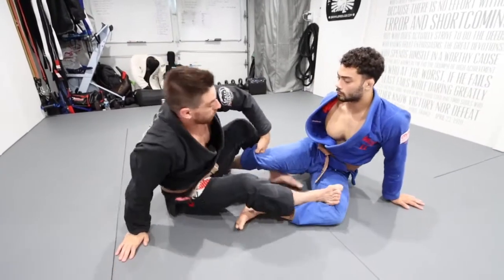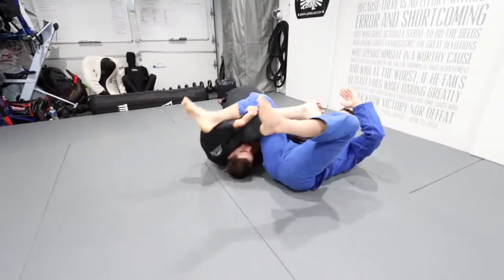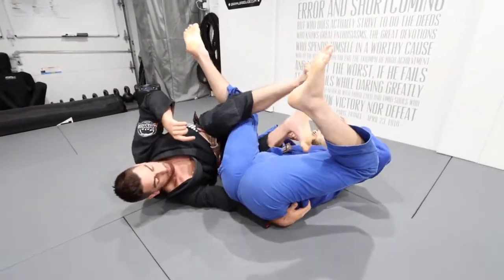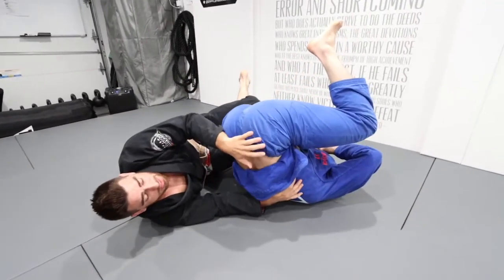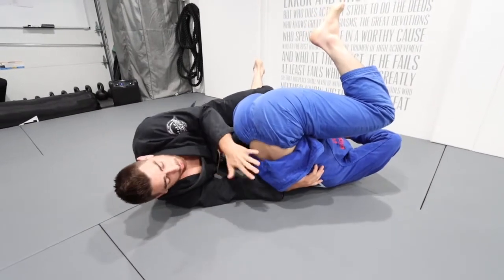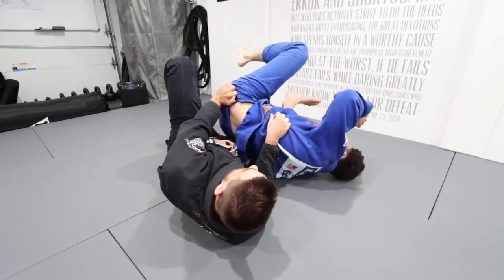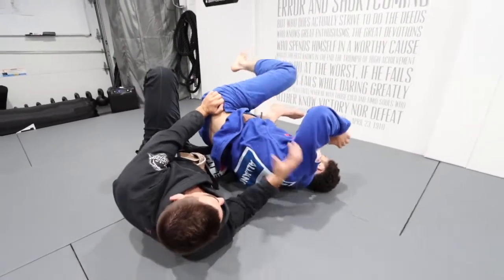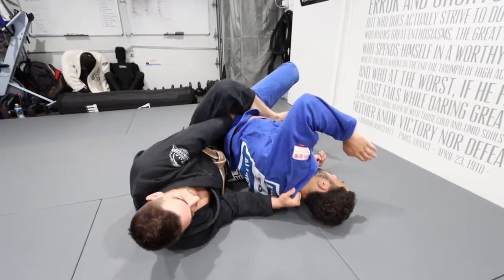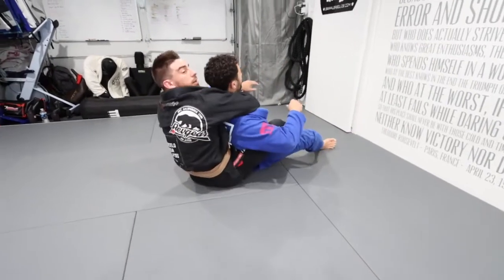One more time for the first scenario: as I invert through, his hips stay on the mat. My hand goes to the far side, I clamp down, and use my leg as a fulcrum to elevate his hips. As the leg elevates the hips, my chest goes underneath, and now I can pull his hips into my lap by extending away and pulling him close. I place the hook over the top of my arm, then reach underneath and start climbing the back.